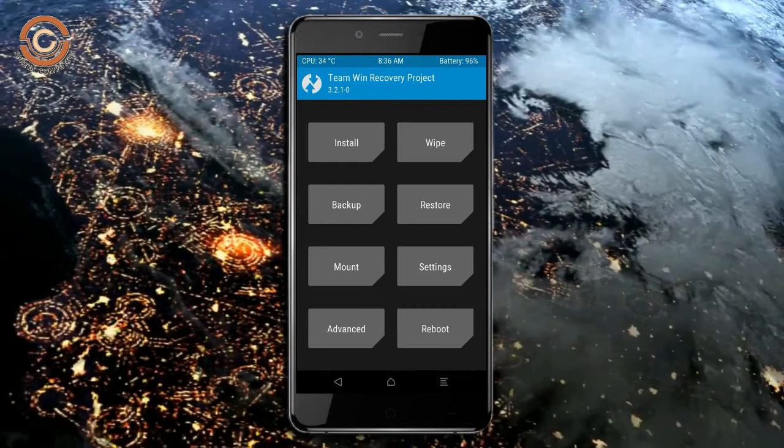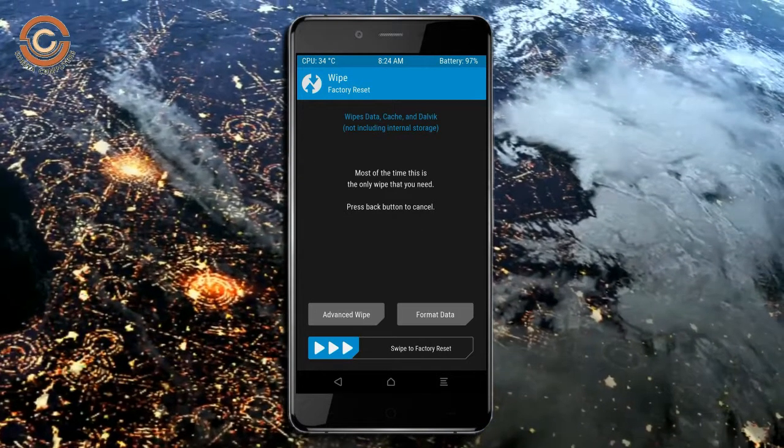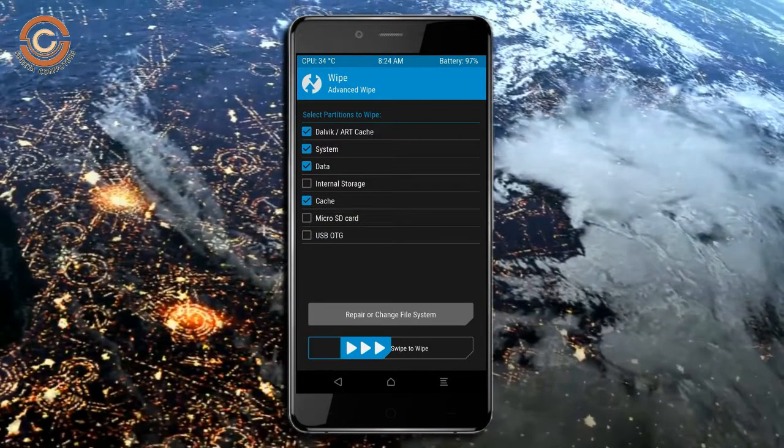Wiping our temporary data will allow us to cleanly install our custom ROM. Select wipe, then select advanced wipe. Select Dalvik cache and data. Swipe right to confirm.